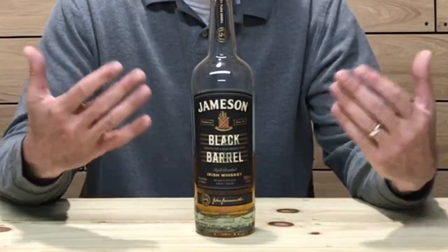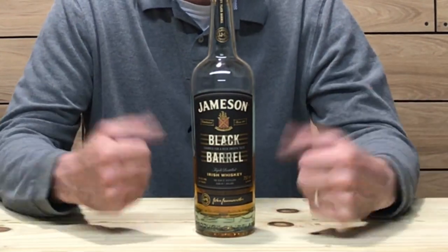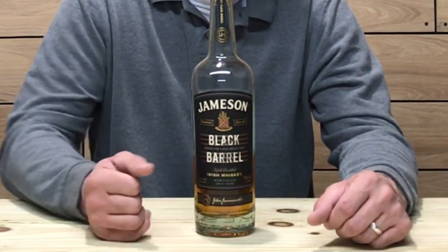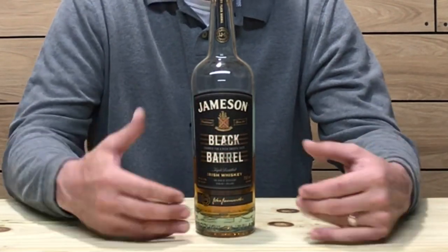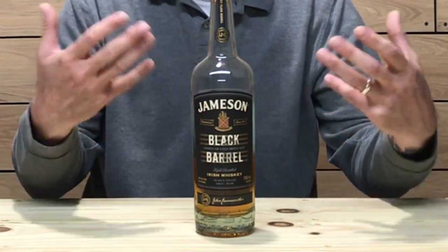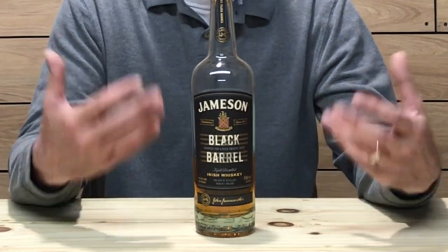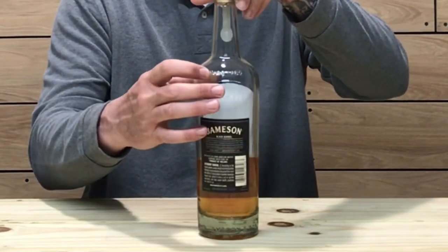Let's check out the bottle. The labeling is black, which only seems fitting for the Black Barrel edition of Jameson. Across the top it says 'Jameson Black Barrel,' and there is the coat of arms or shield that appears on Jameson bottlings. On the banner it says 'Sine Timore,' which I probably didn't pronounce right — it's a Latin phrase that means 'without fear.' I thought that was pretty cool.